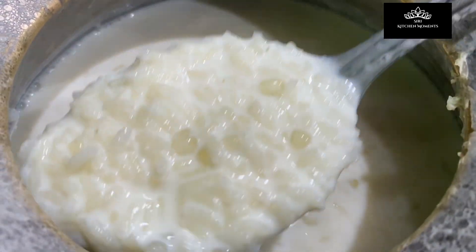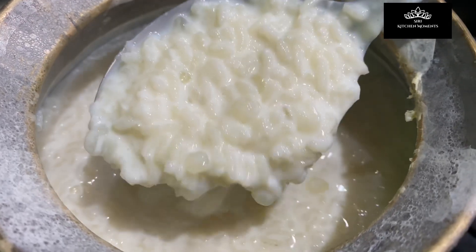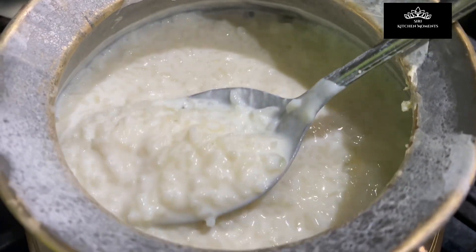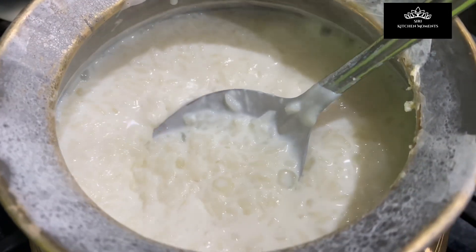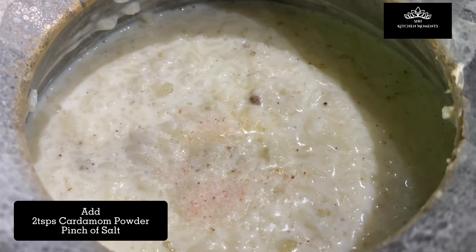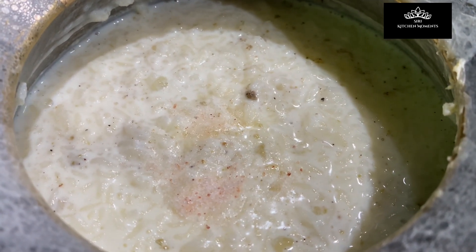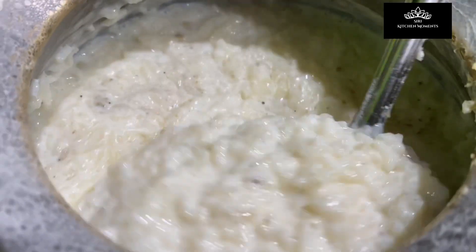The pudding should not be too thick or too thin — it should have a slight flowy consistency. Once you get the right texture, turn off the heat. Add two teaspoons of cardamom powder and mix well. Then add a pinch of salt — the reason to add a pinch of salt is to enhance the taste, as salt enhances any traditional sweet. Mix well.